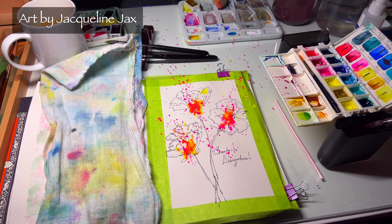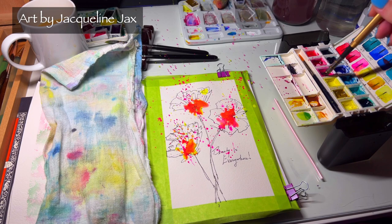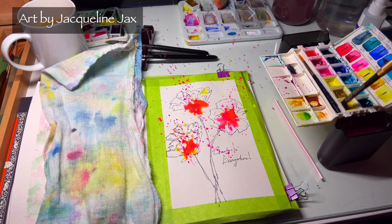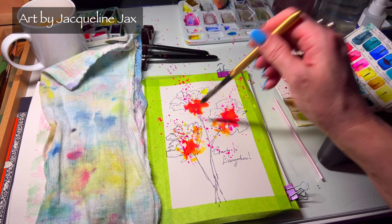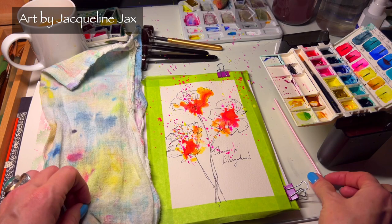This can also be done with a pipette — one of those little droppers. You can put watercolor in a spray bottle, or use Dr. Ph. Martin's liquid watercolors. I'm adding those two colors together — you can see how the yellow has started to mix in. We can go back and brighten that up later. Just dot it around and play, getting really crazy with it.